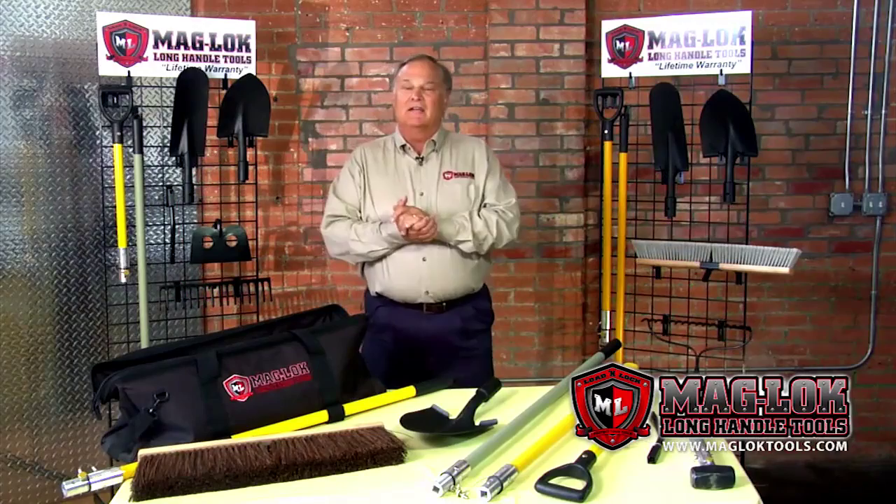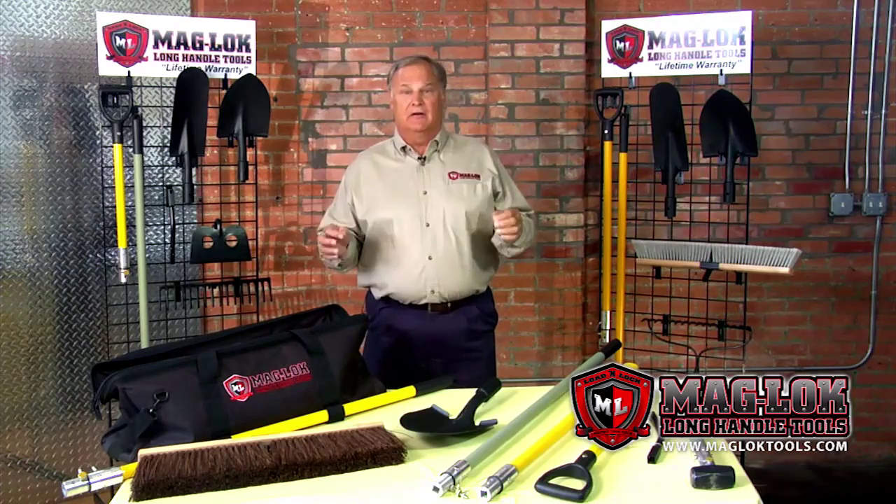Hi, I'm Cal Zeener. I'm the National Sales Manager for Maglock Tools, the world's first complete line of interchangeable long-handled tools.